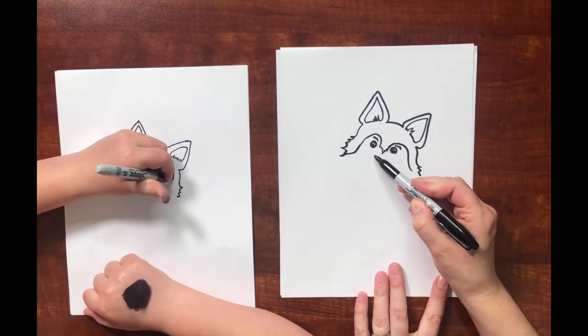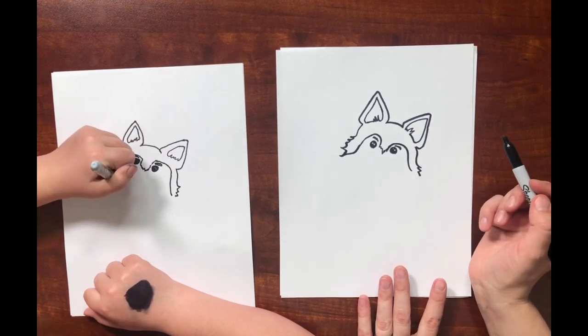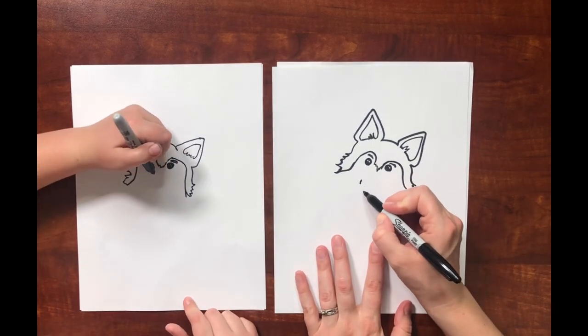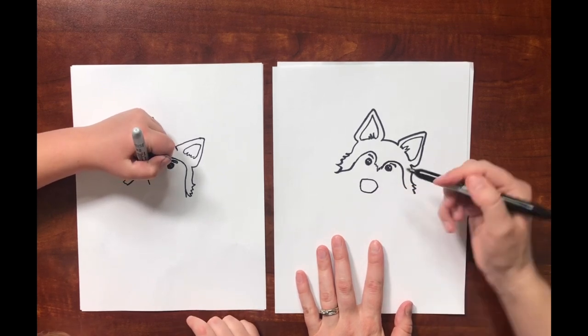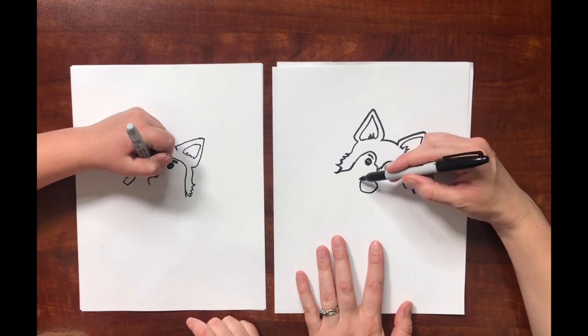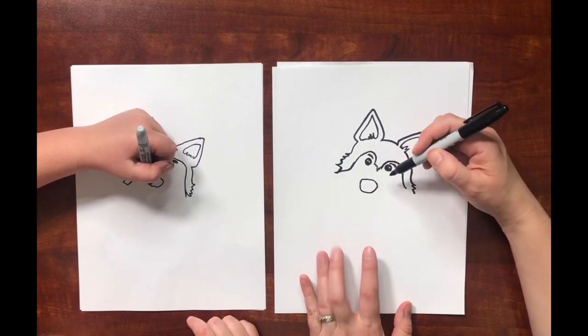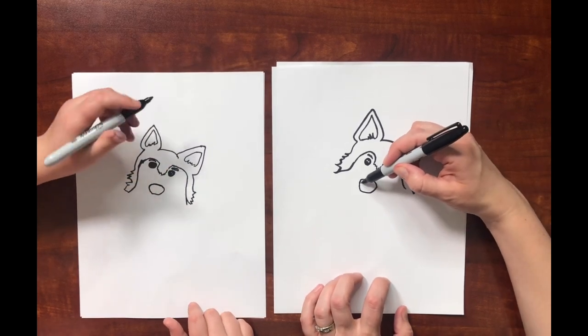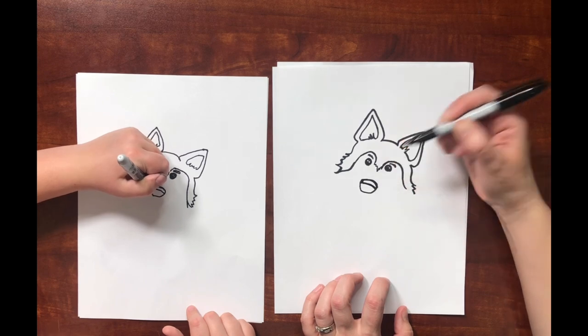For the nose, we're going to make this big nose right here. It's got like a curved line along the top and a rounded line underneath. You'll want to leave a highlight in there when you're filling it in — the highlight looks kind of like that.